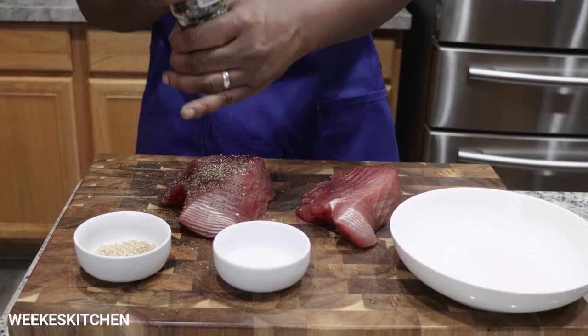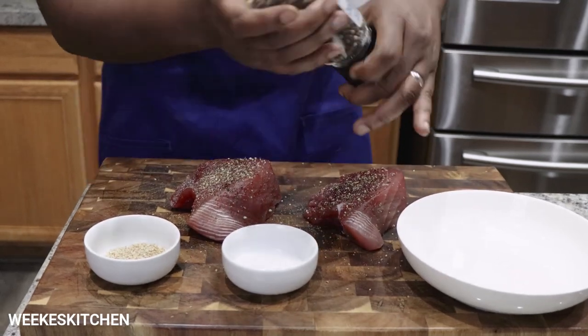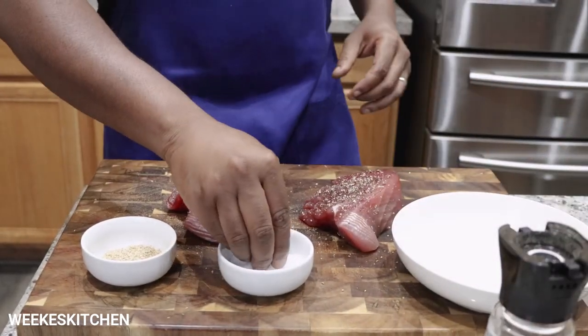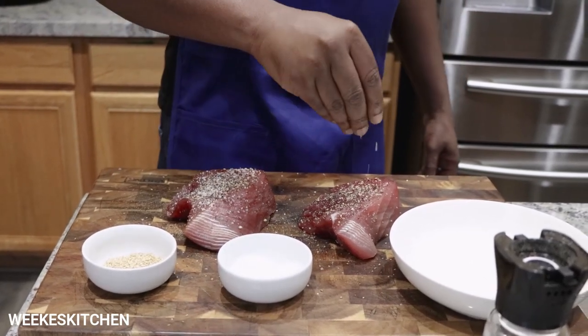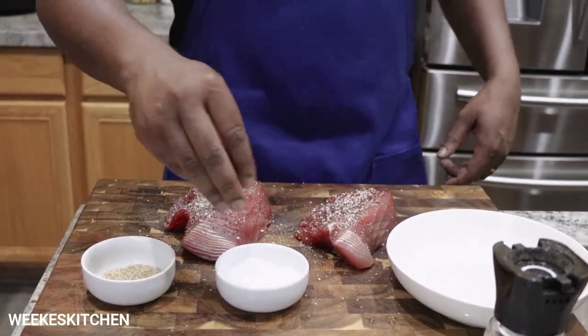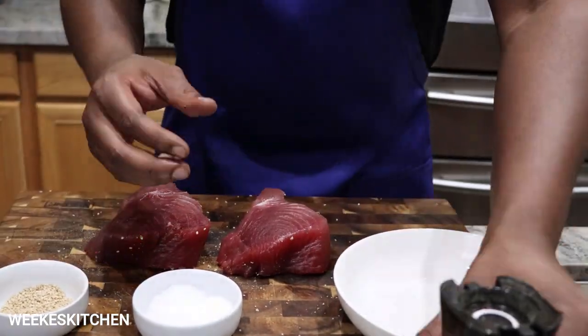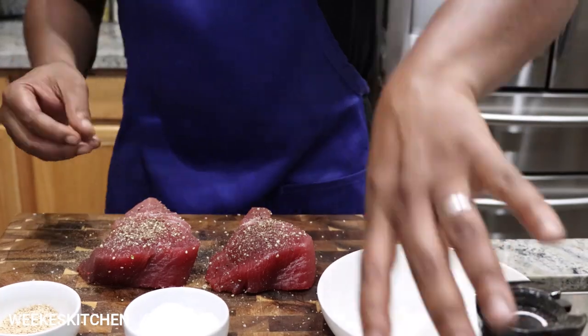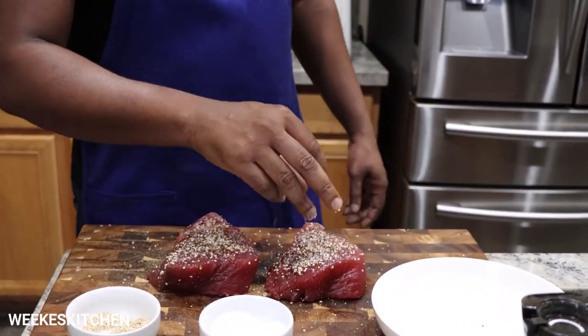Time to season the tuna steak. Peppercorn. Salt. Sesame seed.